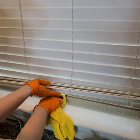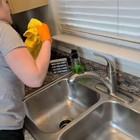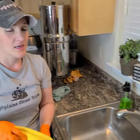Wipe off the ledge, put their stuff back, and done.